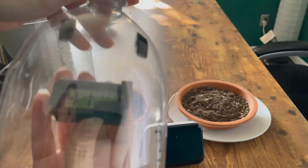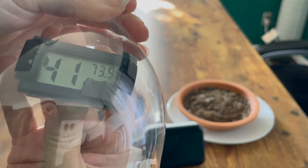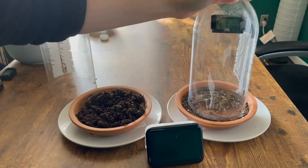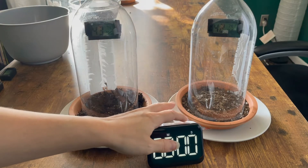And this one will go on our dry soil. It's 41% humidity, 73.9 degrees Fahrenheit. We're going to go ahead and place these on our conditions and start our timer.